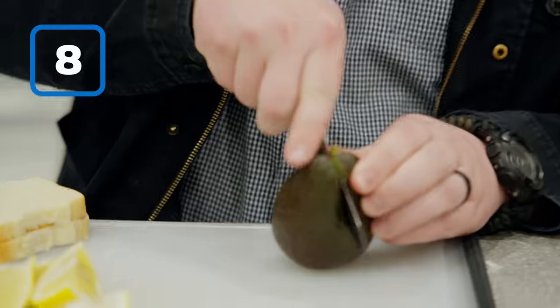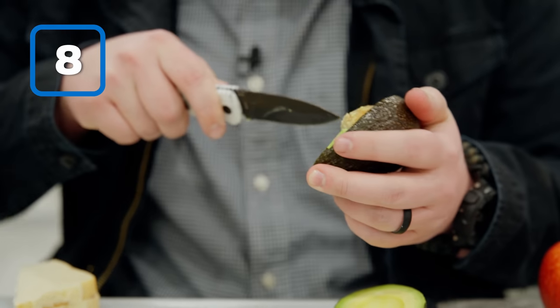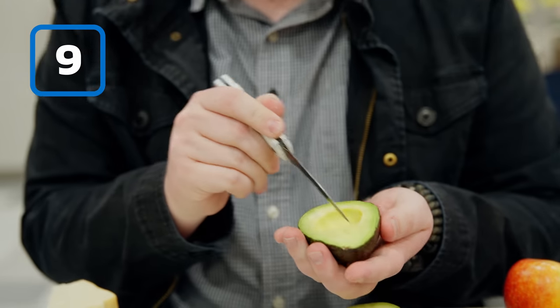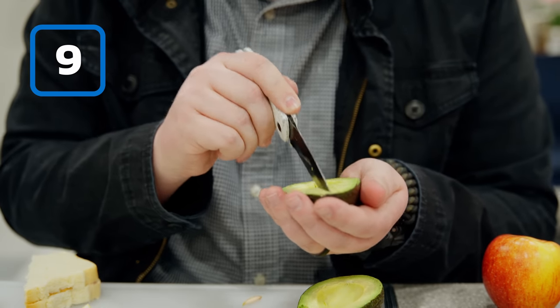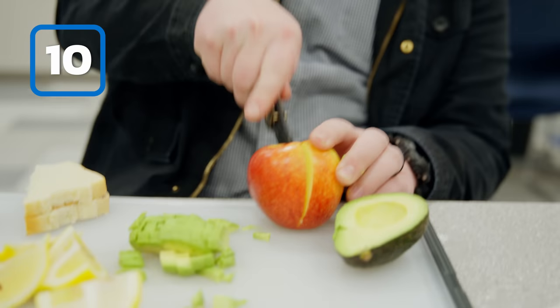The Kalashnikov gives you a twofer on this one — use it to pull the pit out, and then you can use it to cube set the avocado. Next up, we'll use the Wee Trogon on a corn apple.